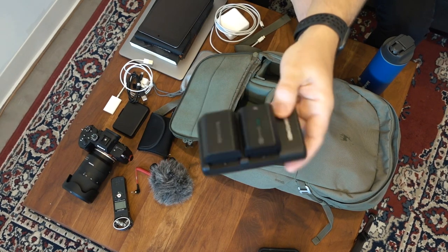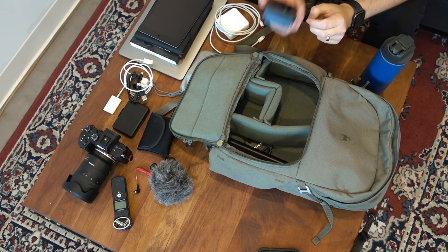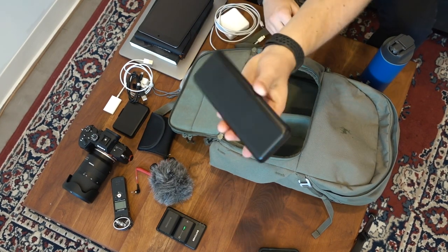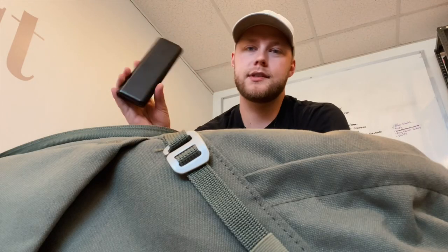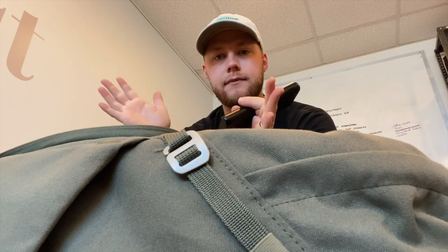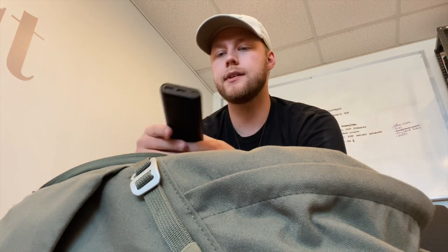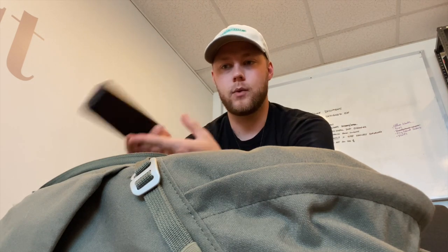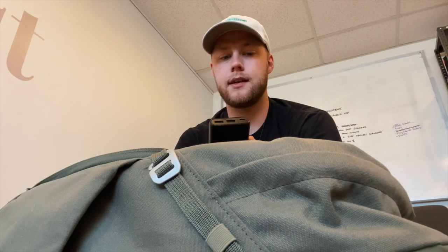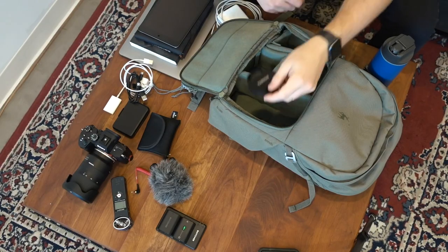I have an external little charger for the battery — this is a RavPower. It actually came with two extra batteries, which is always what I look for when shopping for a battery charger on Amazon. I keep an Anker power bank in my bag at all times. I've used this more times than I can count — say my phone's dying on a full-day video shoot, or I forgot to charge my batteries. You can literally plug this in via USB-A to whatever you're charging, throw it on top of the bag, and let it charge while you're shooting. This thing holds a lot of power — I think it's 10,000 milliamp hours.